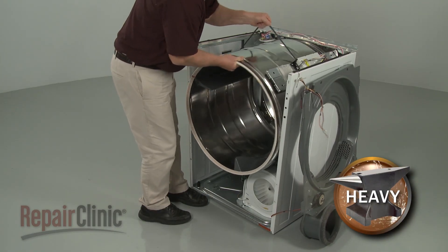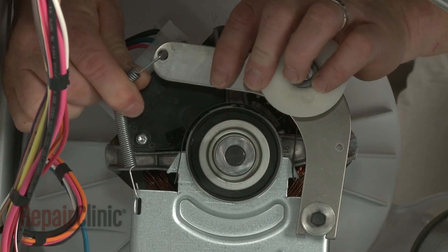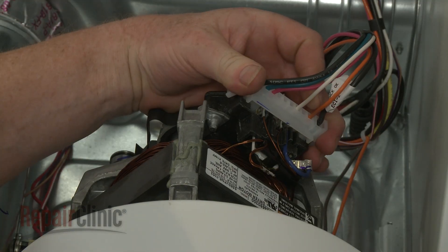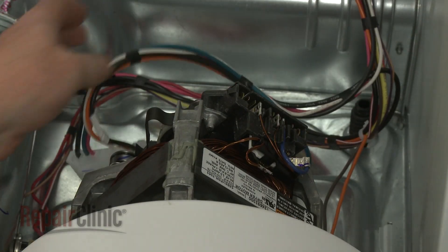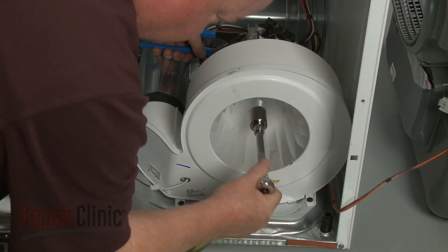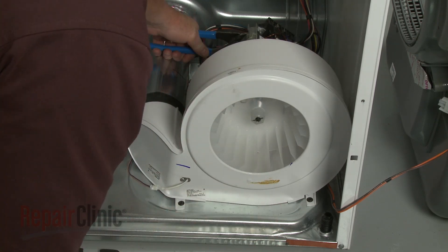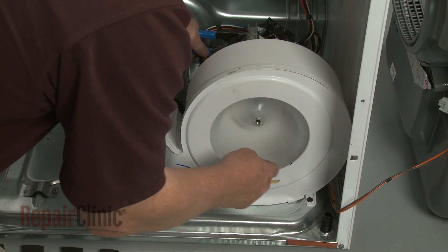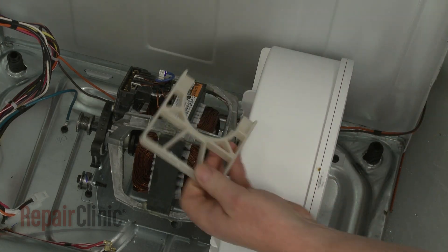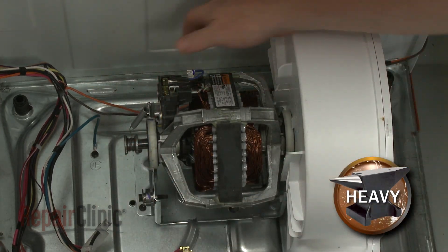You can use the belt to help lift out the drum. If you need to replace the drive motor, detach the spring from the idler arm and lift off the idler assembly. Disconnect the motor wire harness. Use channel lock pliers to secure the motor shaft and a 7 1/8 inch socket to unthread the blower wheel by rotating it clockwise. Use a large flathead screwdriver to help pry the motor retaining bracket off. Release the motor mounting clip and lift out the old motor.